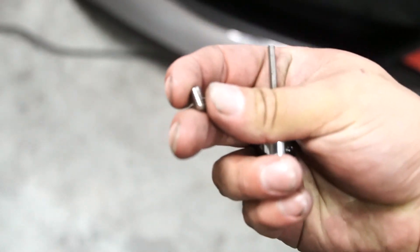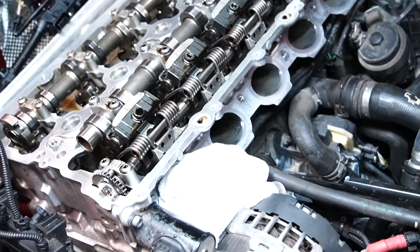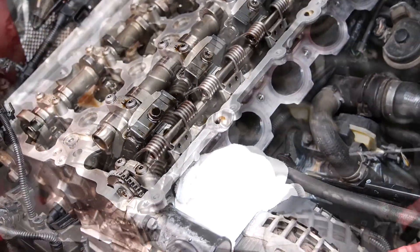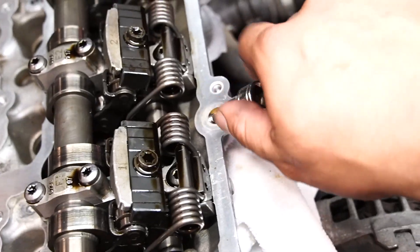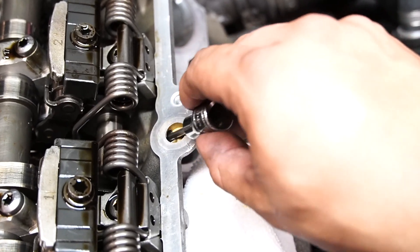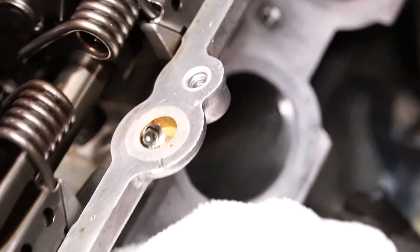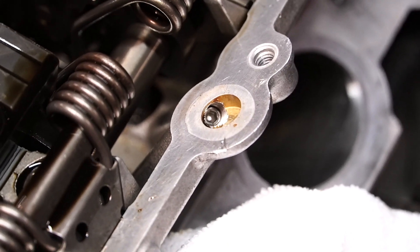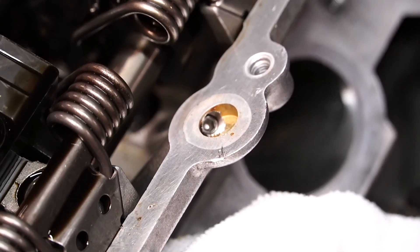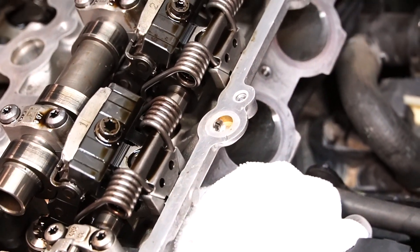Now we're going to put our set screw in. We need a 1/8-inch Allen socket. I'm going to test fit it first to make sure everything fits correctly, then pull it back out, put some thread sealant on it, and call it a day. I'll do this by hand — thread it in, it goes in rather smoothly and will eventually bottom out. Once it's in there, it's completely sealed with thread sealant, and this job is pretty much done. Rinse and repeat on all six ports.